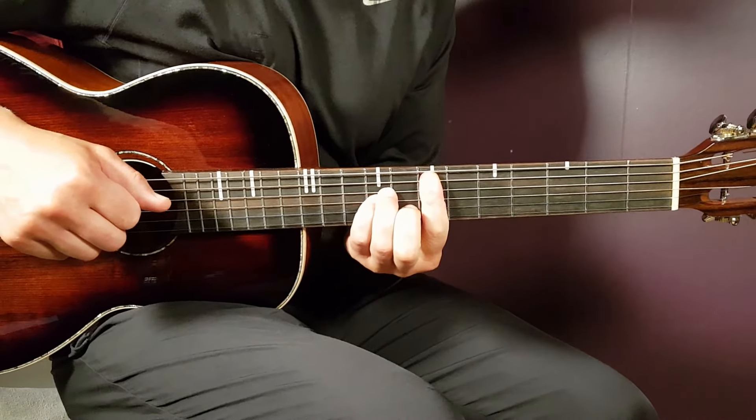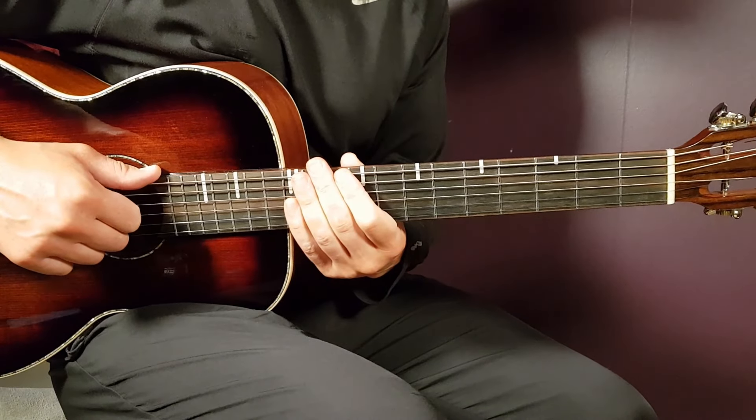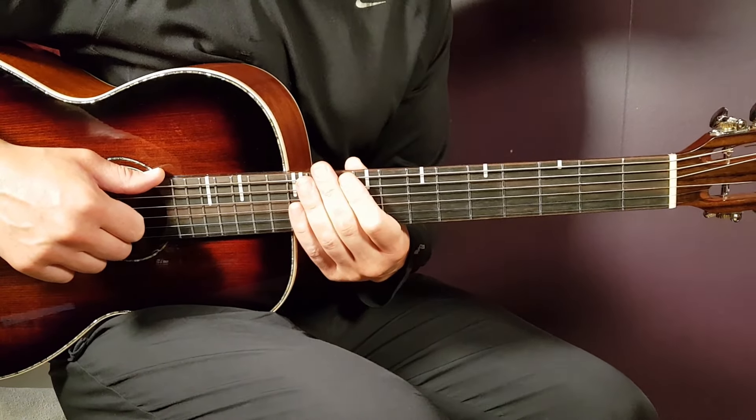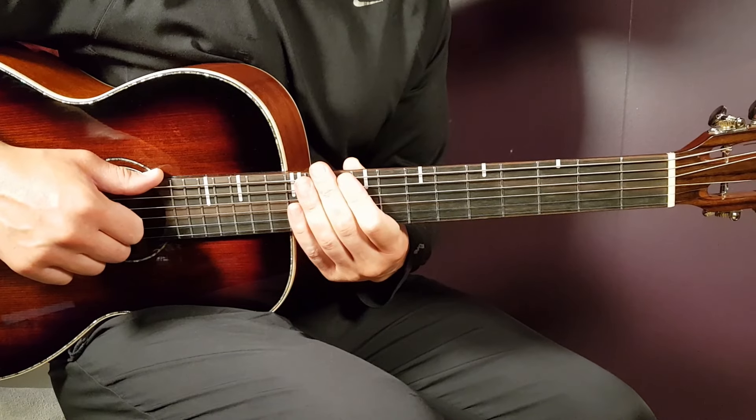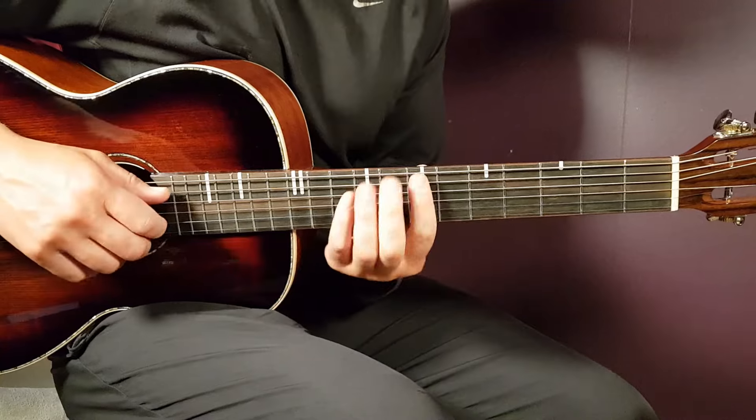All right boys and girls, welcome to Goring Guitar. We're looking at a very cool song here from Montel Fish called 'Who Did You Touch.' So nice — good question, I only touched my guitar, nothing else.